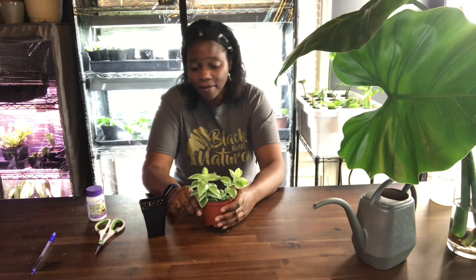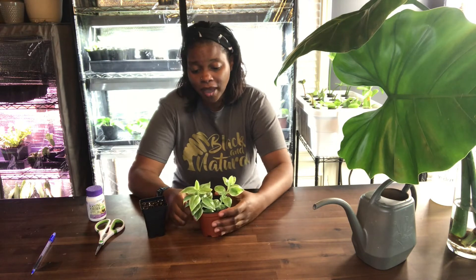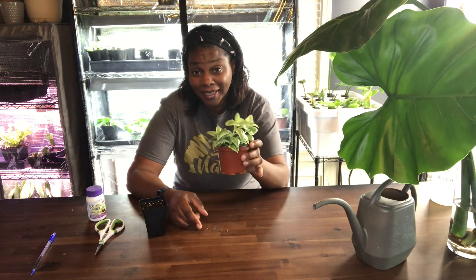Let's talk about plants, baby. Let's talk about all the good things and the bad things that may be. Let's talk about plants.